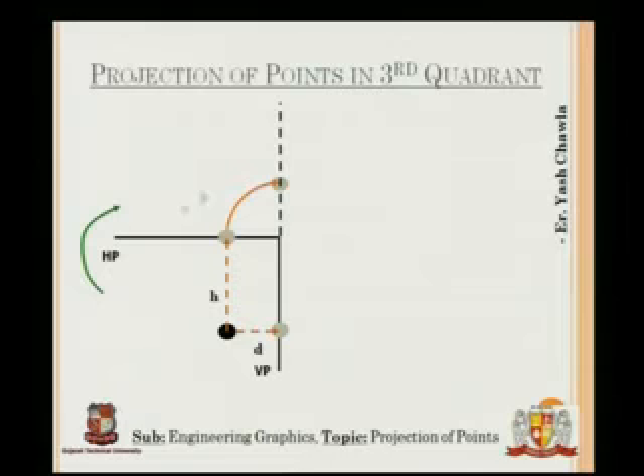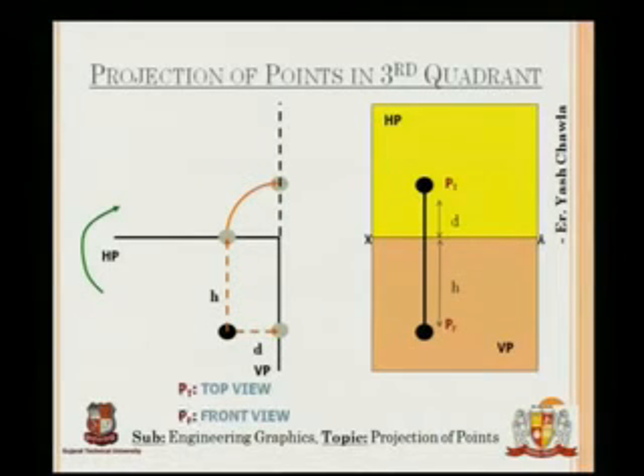When this plane is turned clockwise, the result is that HP appears above and VP appears below in the final unfolded diagram. Therefore we have the top view below XY and the front view below XY, as shown in the final figure.